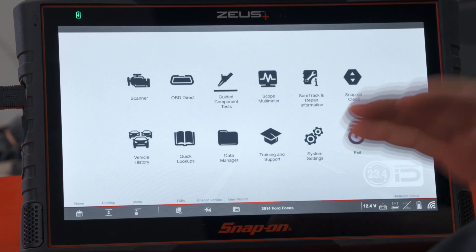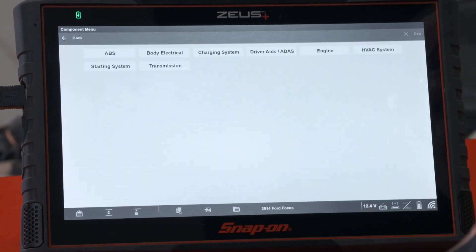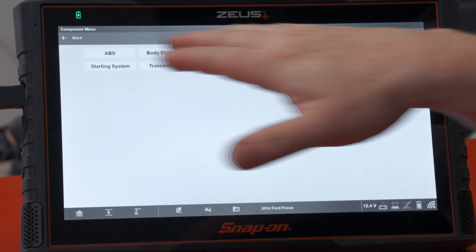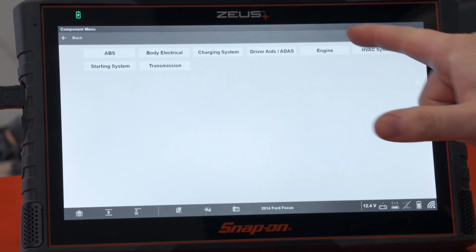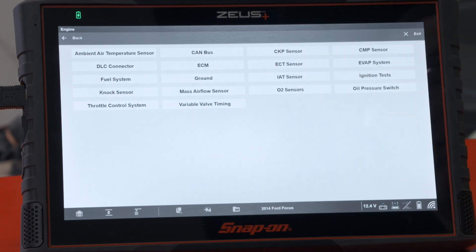In this example, I want to test the intake air temperature sensor — I want to see the value at the sensor and then the value actually coming out of the computer. First thing I want to do is hook up to the component, so we'll go into guided component test. My vehicle's already ID'd here so we see the different systems I can test — in this case engine — and then we'll find that intake air temperature sensor there.